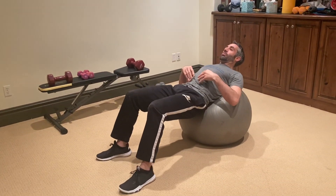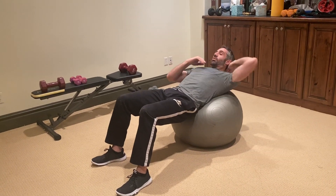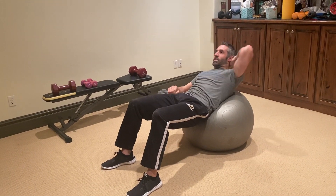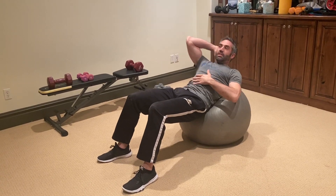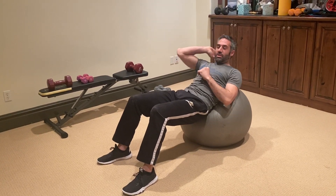Hey guys, welcome back to FitLife Champions. I'm Dave Glazer, wanting to show you an oblique crunch on the physio ball. Roll out, support the mid-back and the low back, and from one side crunch contralaterally. We're not pulling with the arm, we're not pulling with the elbow, or straining the neck in order to get an oblique crunch.